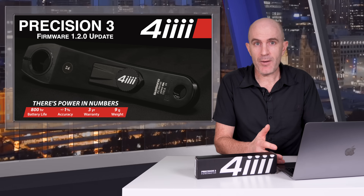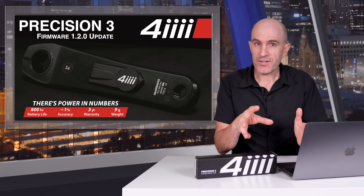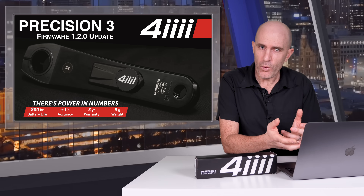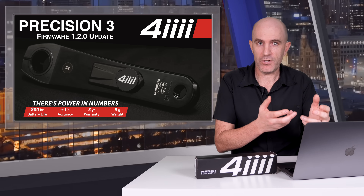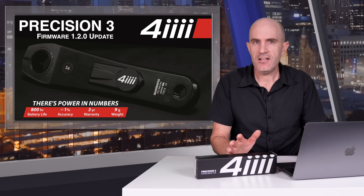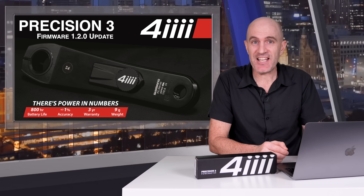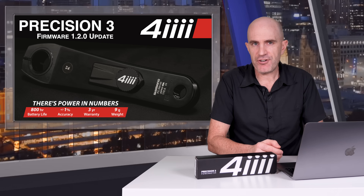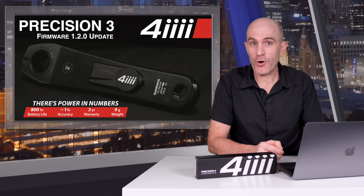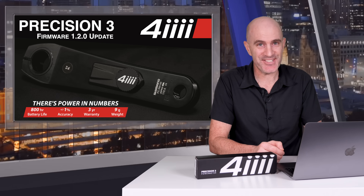Secondly, what's going on with those cadence dropouts? They happen once or twice per ride. Is it the switch between gyro and accelerometer mode as it auto-detects the riding surface? Is it interference from another power meter on the bike — I typically leave the other side still broadcasting when testing? Is it the head unit recording causing the issue? Do I need to dual-record both power meters? These are rabbit holes I could go down, but I'll hand it off to 4iiii for more investigation. Thanks for watching this update on the 4iiii Precision 3 with firmware 1.2.0 — a much better performing power meter. I'll try to get to the bottom of those cadence dropouts — keep an eye on the comments below.